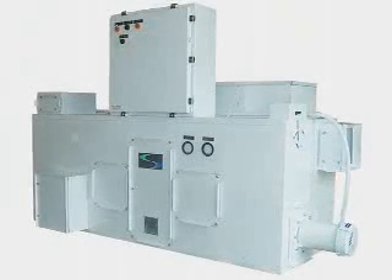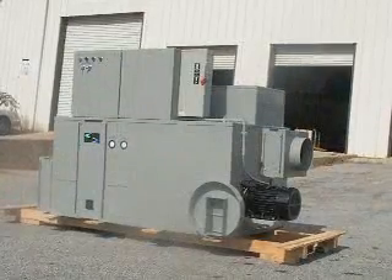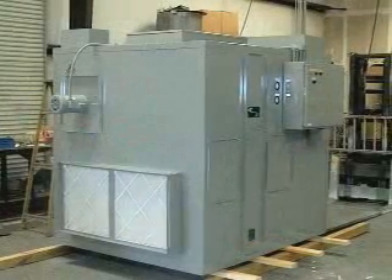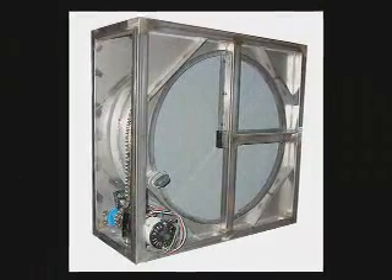The Rotor Series Dehumidifier features rugged zinc-coated steel with internal structural frame. Three choices for reactivation: electric, steam, or gas. A simple, economical design. A chain-driven, state-of-the-art desiccant wheel. And circuit breakers, not fuses, maximize the user's abilities.